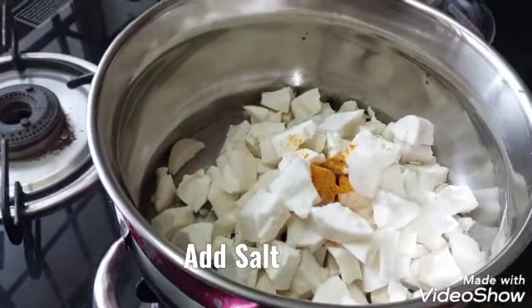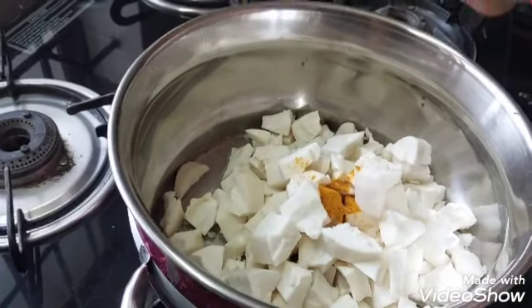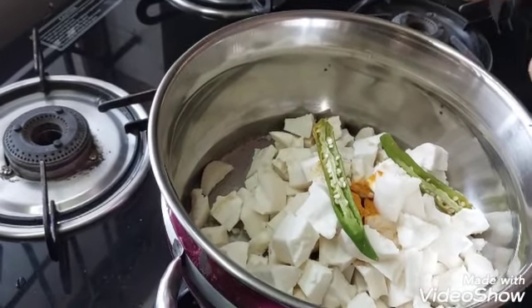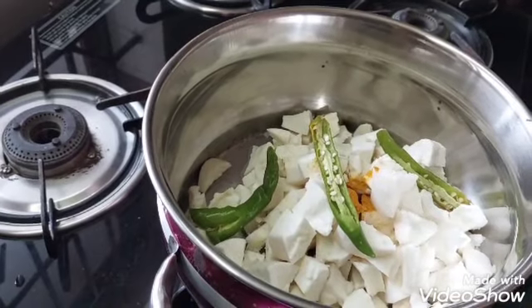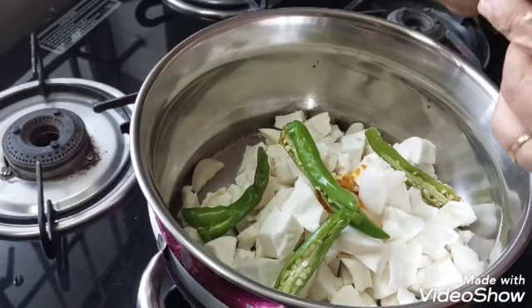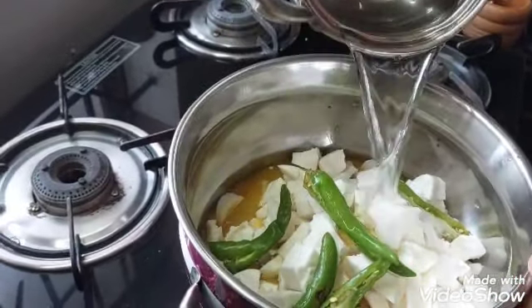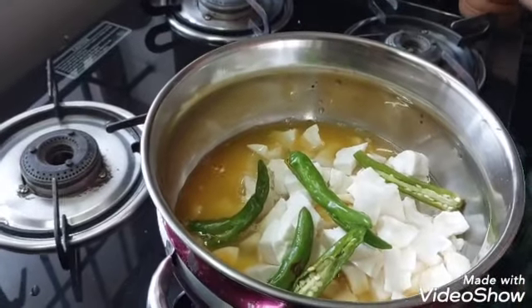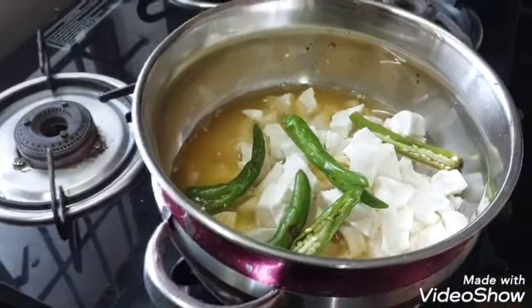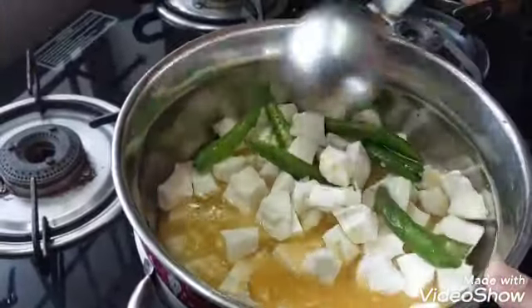Add 1 teaspoon of salt. Put in the amount of oil and make sure we are full.